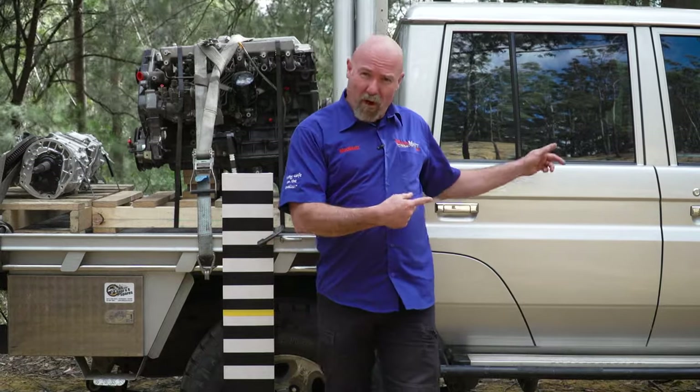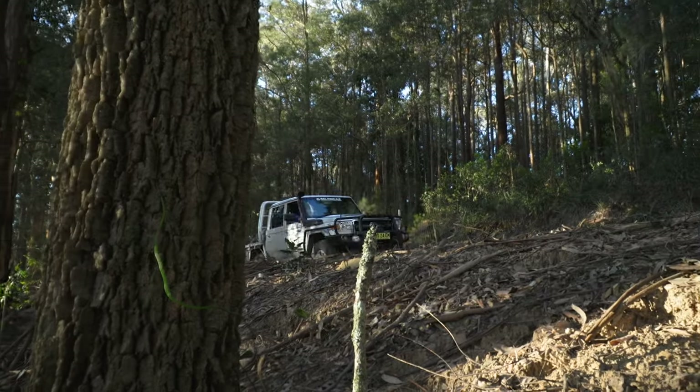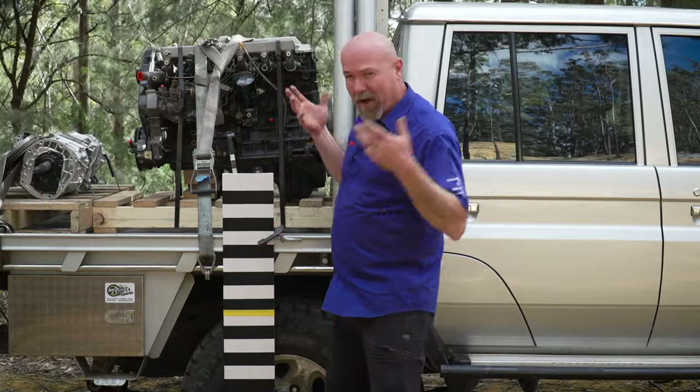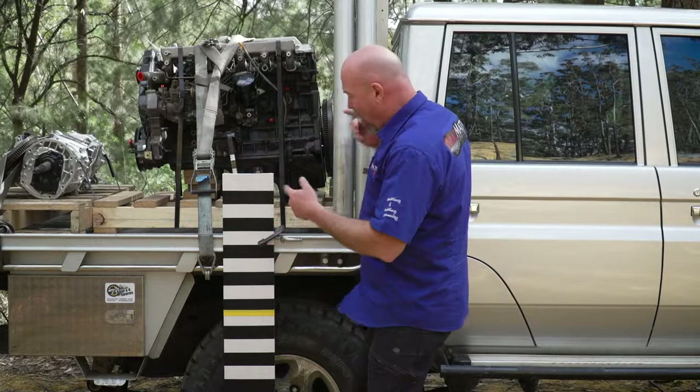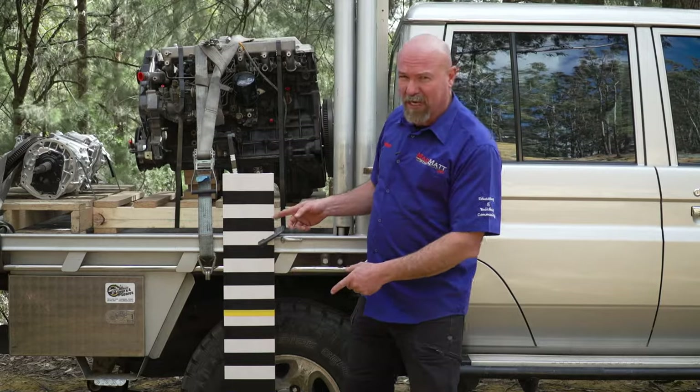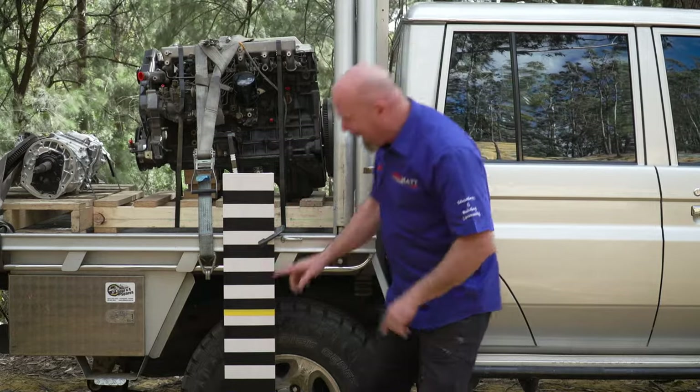So I rang Peter up at All 4x4 Spares and got hold of a 79 Series. They threw an engine and a gearbox from their dismantling yard on the back to give us about 500 kilos of weight. I invented the Mad Matte Zebra Board — I saw it on MythBusters once, but I've improved it by putting a yellow line on it which lines up with the top of the tire.